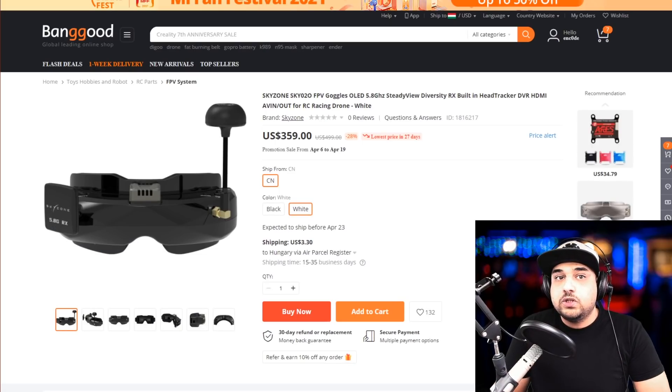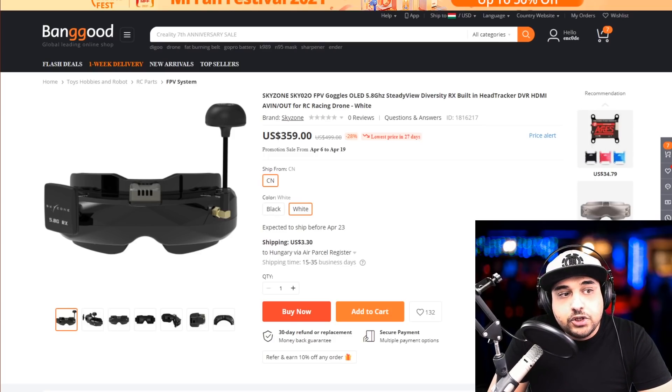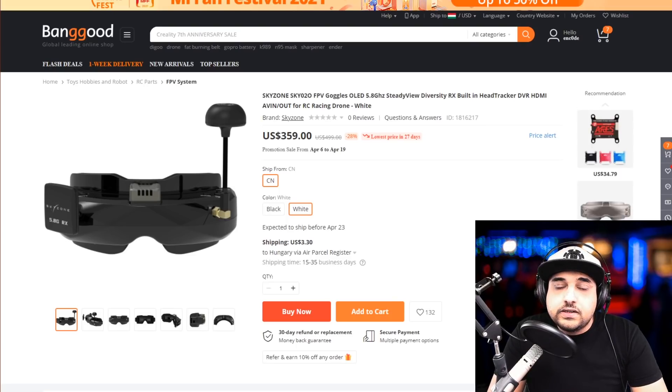In terms of box goggles, there's one currently missing from the list — the best box goggle of all time, the Sky Zone. Due to some legal issues around the lens design matching a competitor's product, they're currently redesigning the lens. It will be back on sale very soon, probably within a month. Whoever already got theirs was lucky — the newer ones will just have a different lens, that's all.